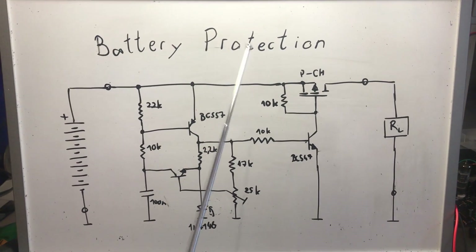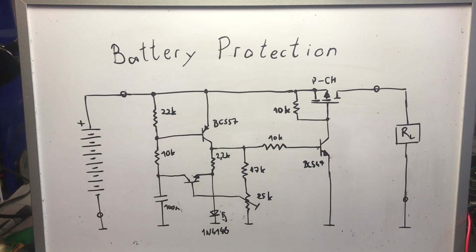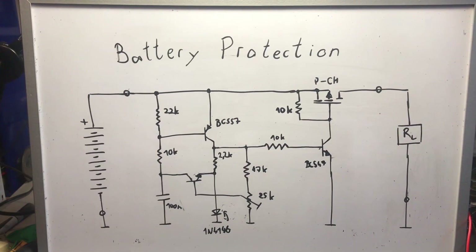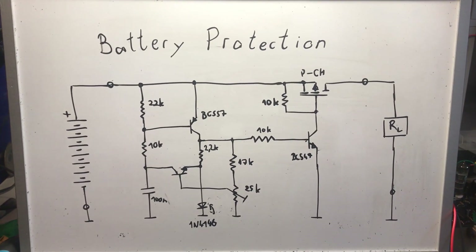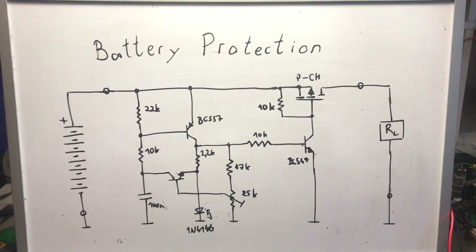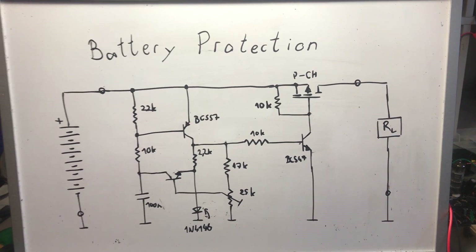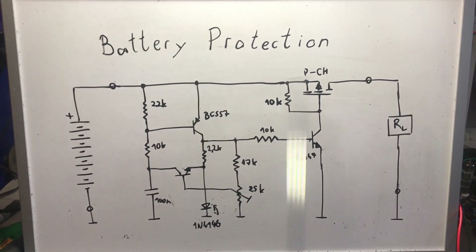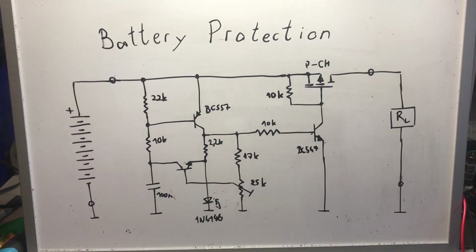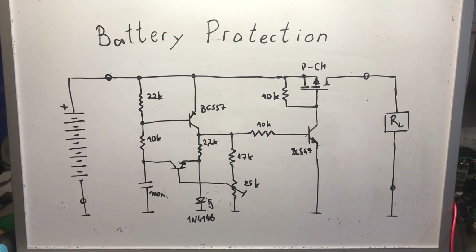Parameters like gate charge and switching losses found in MOSFET datasheets are not important for this circuit because it is not a switching operation — it just turns the MOSFET on and it stays on. There is no high-speed switching like in a switch-mode converter. What matters is only the RDS(on), the threshold voltage, and that the MOSFET can handle the load current.